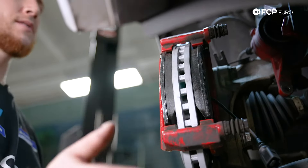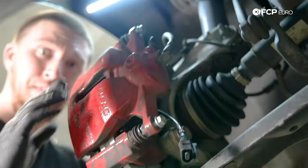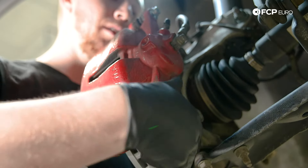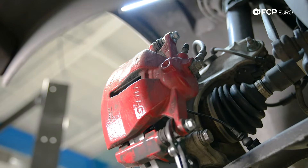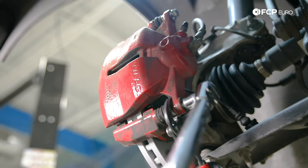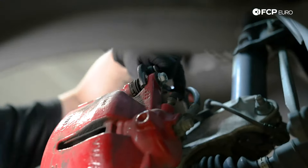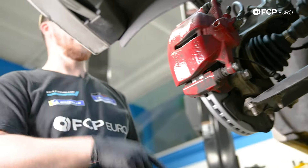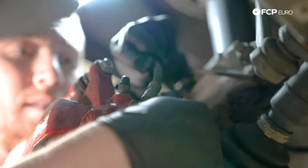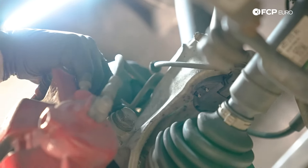Now that the brake pads are installed, reinstall the brake caliper. Before fully tightening the caliper, make sure the brake pad wear sensor is free and not pinched so you can plug it back into the connector. Now torque the brake caliper bolts to 35 newton meters — it's 13 millimeter. Do the top bolt as well. Once the caliper is installed, plug the brake pad wear sensor back in and slide it into the bracket.